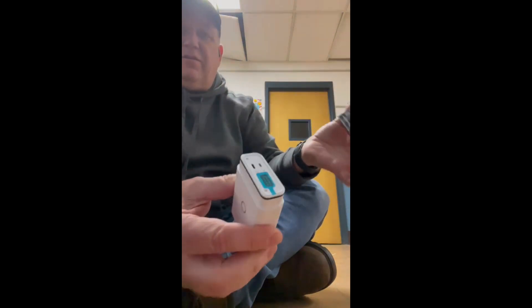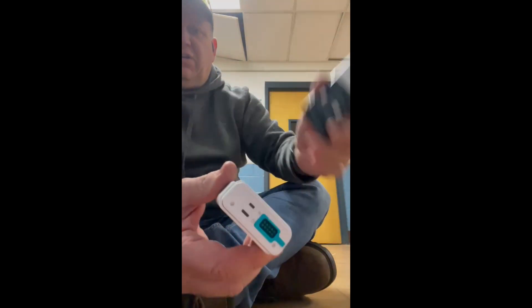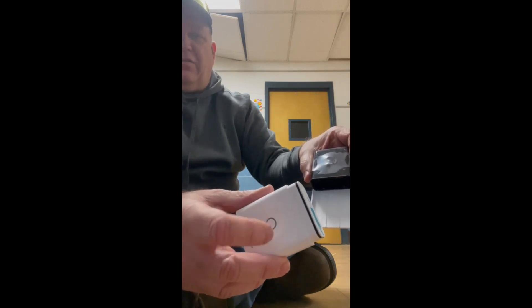So you just press that button towards the wall, it releases, you pull it off, then you take the battery apart from it. There's the battery — here's where you charge it. Once it's charged and this goes solid green, you're ready.